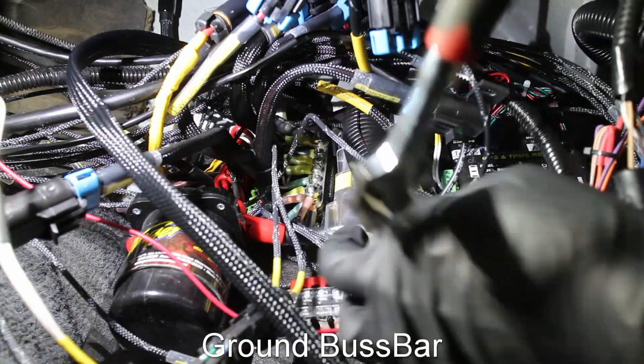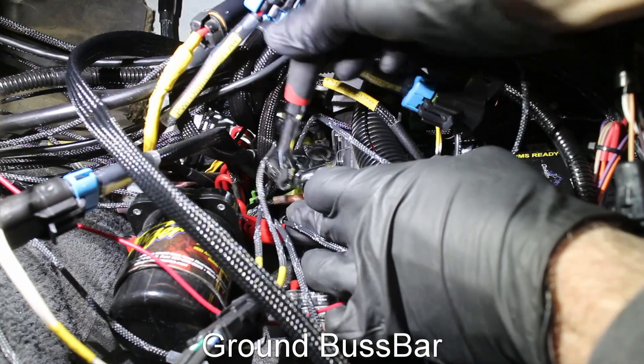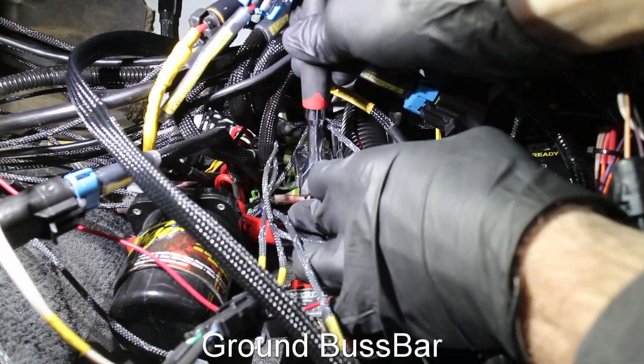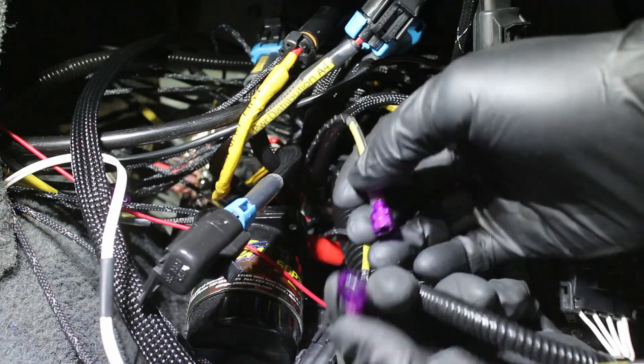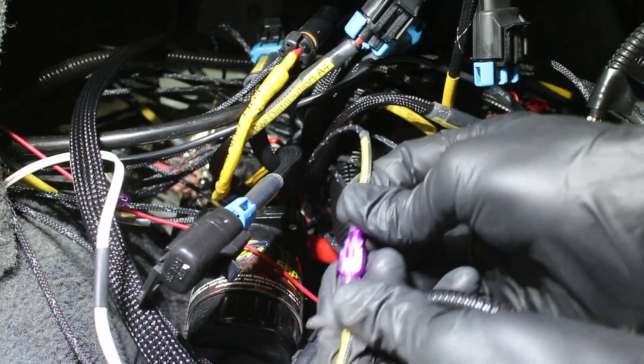Now to power the wideband. The two grounds go on my grounding bus bar — yes, my custom car wiring got a little bit messy, just a little bit. The 12V power wire goes to my positive 12V bus bar. To make things easier, I used female and male blade terminals on the wires.